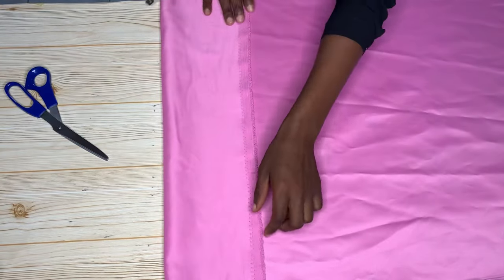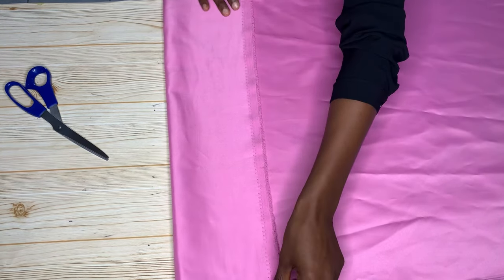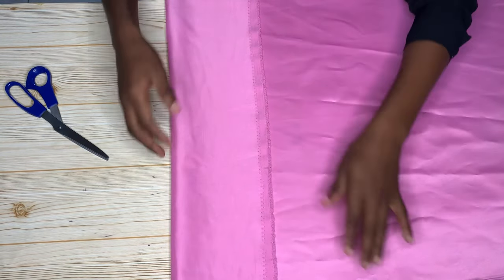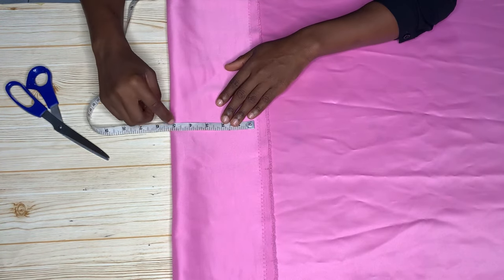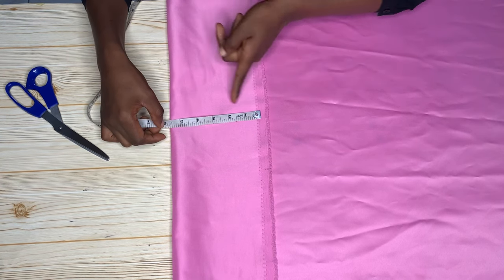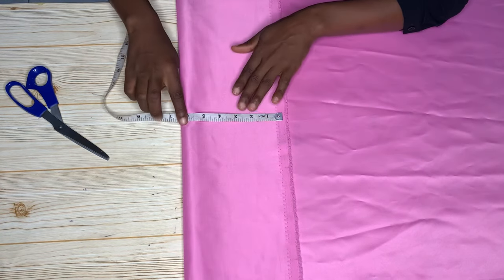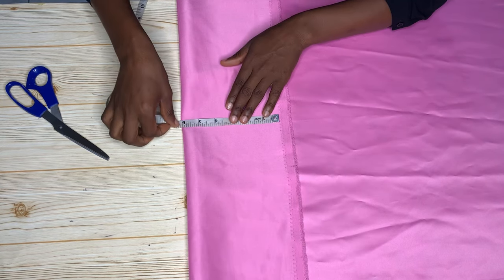The first thing you're going to do is determine how wide you want the structure to be. This totally depends on the style you're trying to recreate. For this tutorial, I want it to be around five inches wide when we're done, so I'm going to cut it at six inches to account for the seam allowances. I'm ensuring that everything around the end of this fabric is six inches.